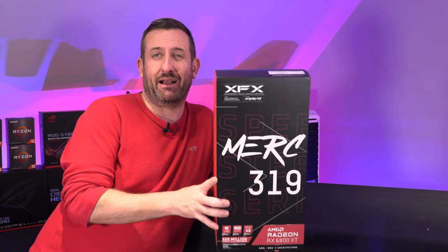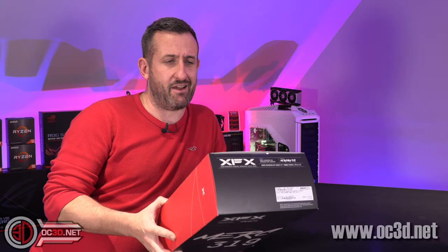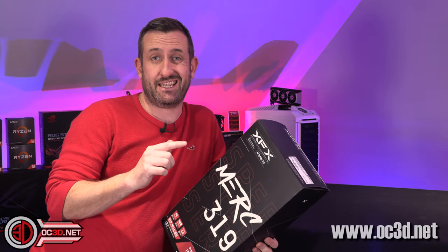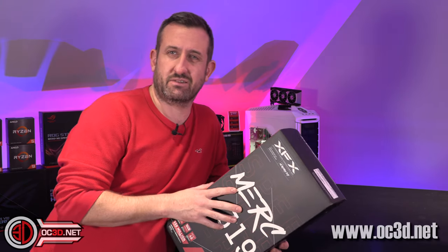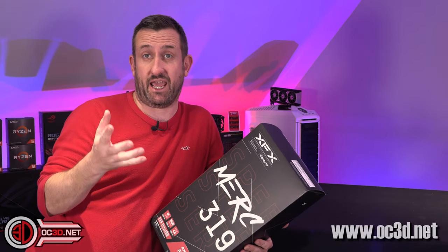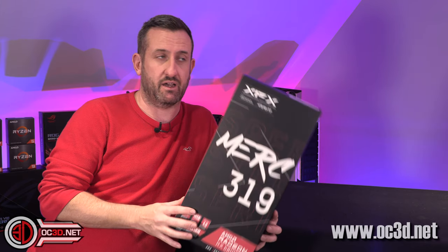Hey everyone, it's TTL back with another video for you. Today I'm finally allowed to talk to you about the 6800 XT and the other cards, and the vanilla 6800, but it's more about the fact that it's the aftermarket cards.